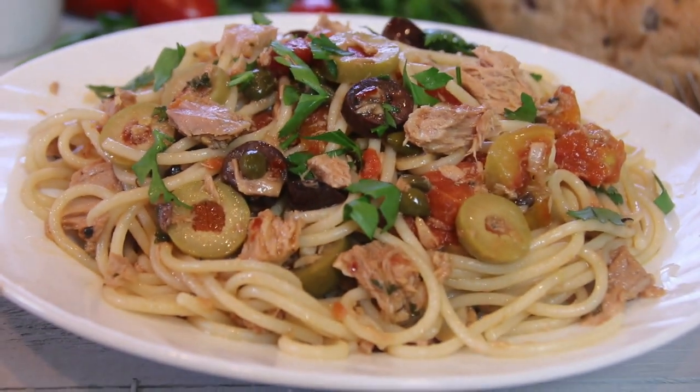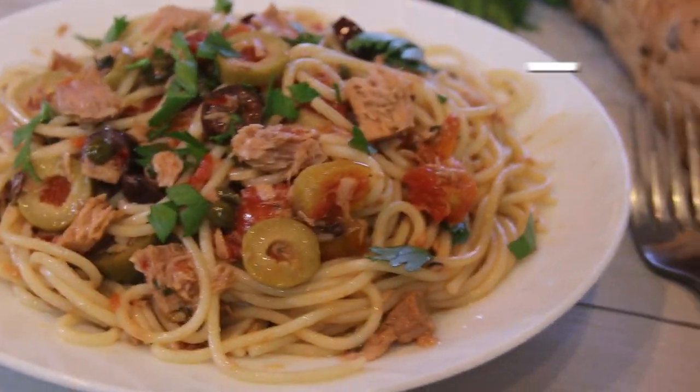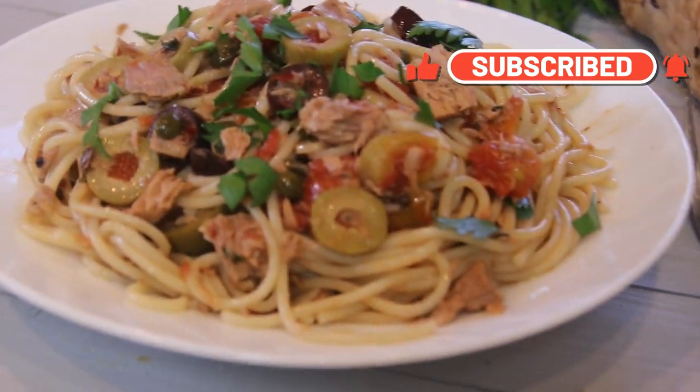For this recipe and many more great recipes, head on over to cookandshare.com. Don't forget to subscribe to our newsletter and become a member over there. Thanks for watching guys and see you next time.